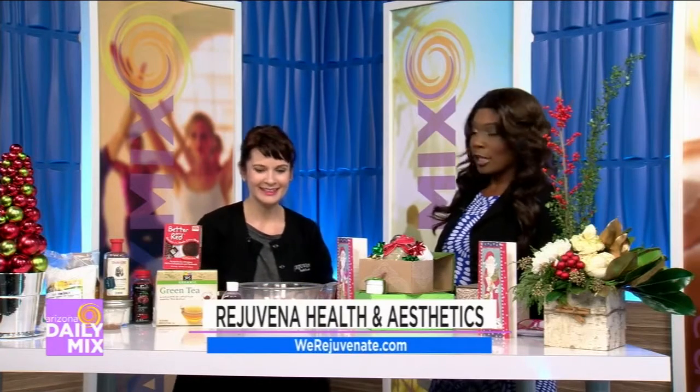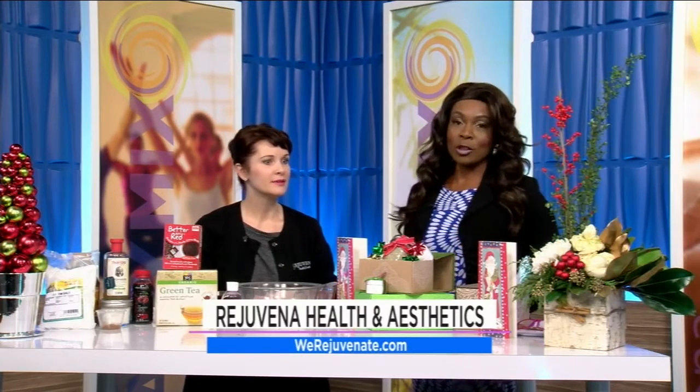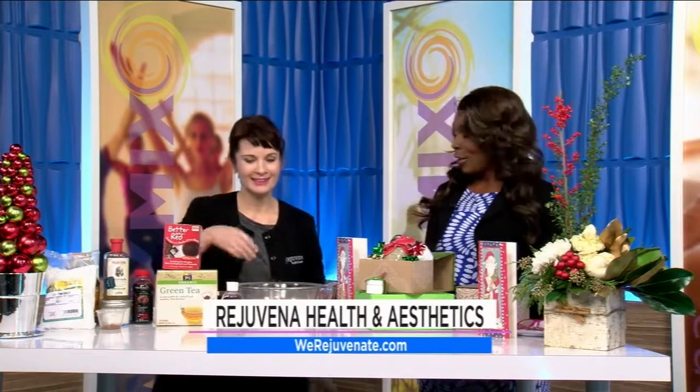If you'd like more information on this, Kimberly is fantastic. I love all this stuff because we need it, and again this is stuff we just have in our own cupboard at home. You can go to werejuvenate.com and they're going to have all the detailed information broken down for you on that website. Maybe you can make some gift sets for somebody nice this holiday season. Thanks again for being here — we really do appreciate you.